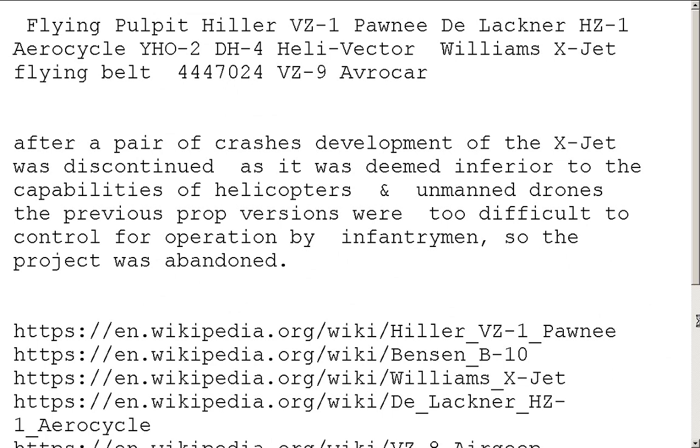The Avrocar, also the VZ-9. After a pair of crashes, development of the X-Jet was discontinued as it was deemed inferior to currently existing helicopters. And that was the beginning of the era of unmanned drones — drone strikes. The previous prop versions were too difficult to control for operation by infantrymen and the projects were abandoned. Or they were extremely unstable, or worse, extremely stable and wouldn't move from their spot, and could be influenced by wind and rain and just go off course. You could end up over enemy lines with the engines shutting off.